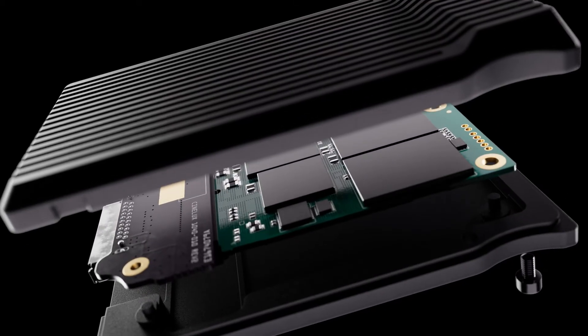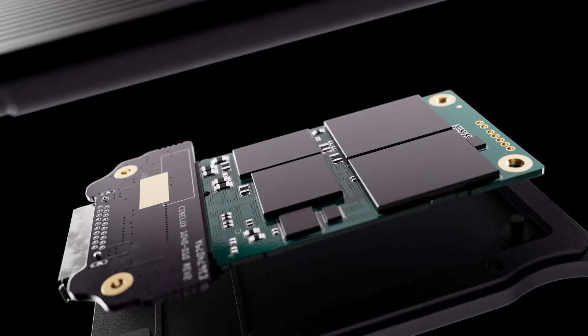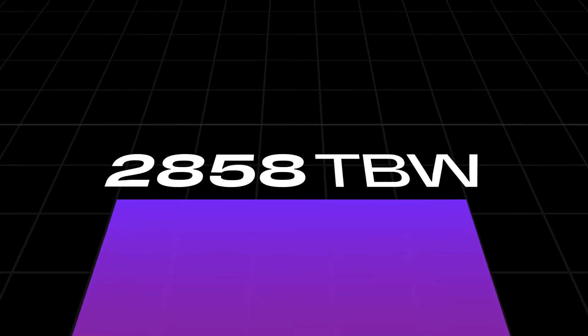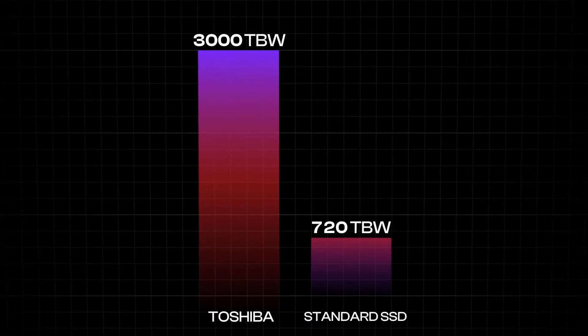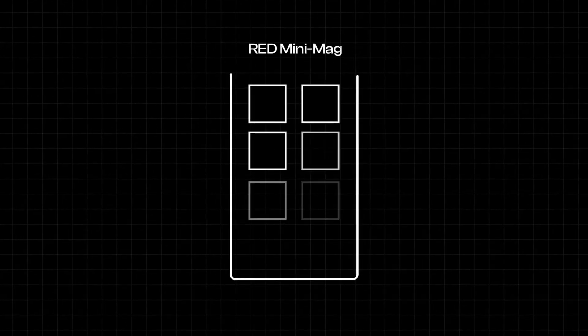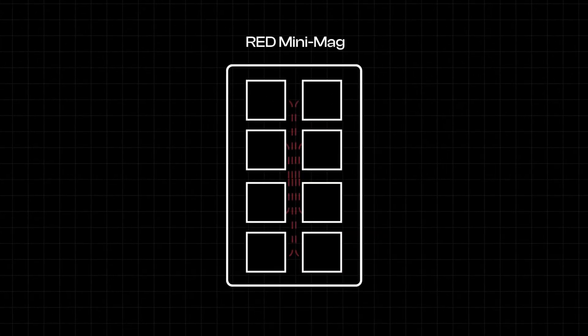Like RED, we've custom-built our SSDs around the ultra-cool running Toshiba components, but with the advantage of building our drives almost a decade later. This means we can use the latest compatible generation of Toshiba components that are rated up to 3,000 terabytes written. In comparison, a standard Samsung 1TB SSD is only rated up to 720 terabytes written. In RED's 960 gigabyte mini-mag, they had to use eight Toshiba chips in their custom-built SSDs, with each chip only running with half a channel of bandwidth.